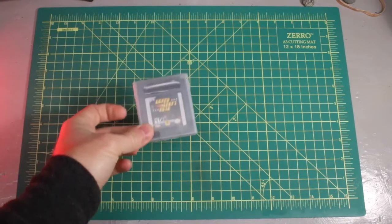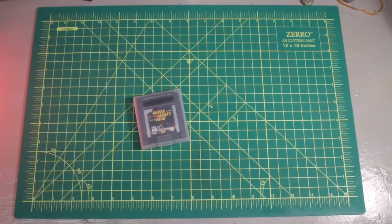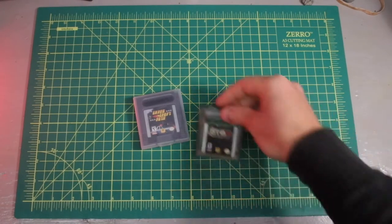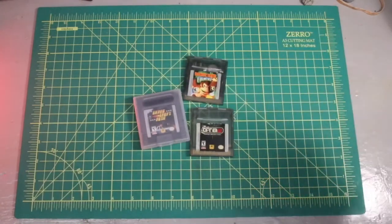A couple of great games I'm super excited about — I had no idea that Grand Theft Auto and Grand Theft Auto 2 were made for Game Boy Color. It cracks me up, I can't wait to fire these up in a future video. I also got a copy of Donkey Kong Country for Game Boy Color, super exciting.